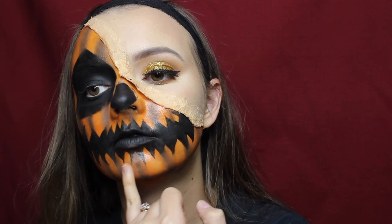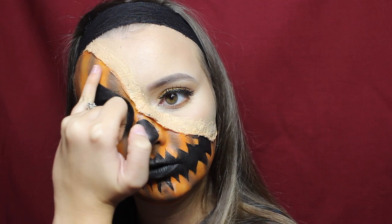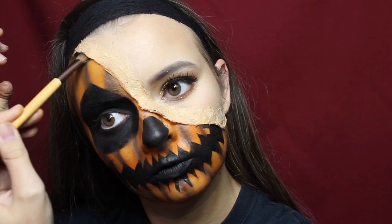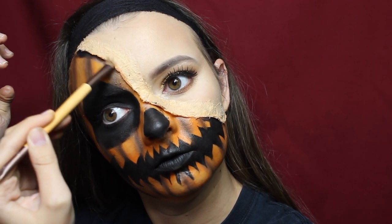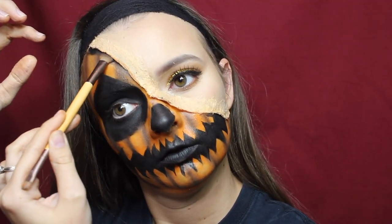To add light and highlight to the pumpkin, I dabbed yellow face paint in the center with my finger, then added a little white face paint on top of that. Then I ran a black eyeshadow underneath the fake skin and the cut, and on top of the skin as well, to make it look bruised and give it a more gory effect.